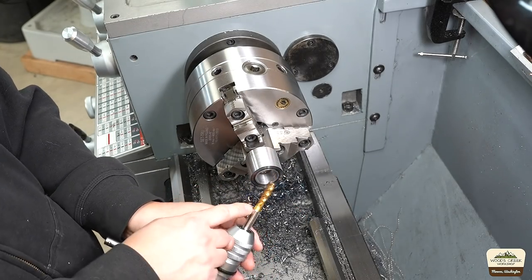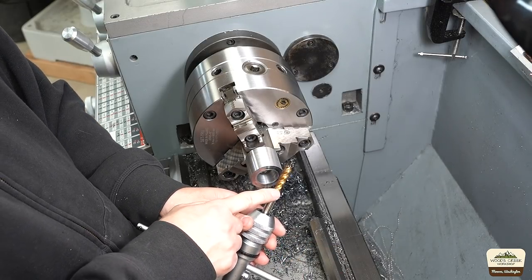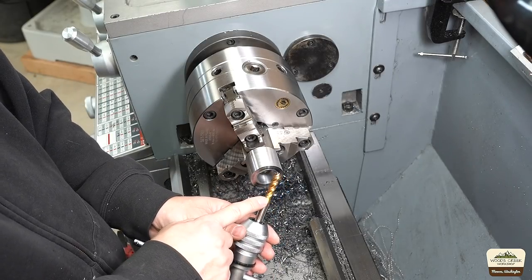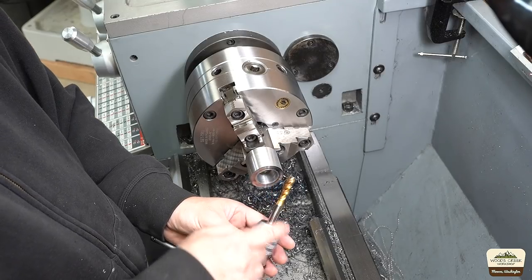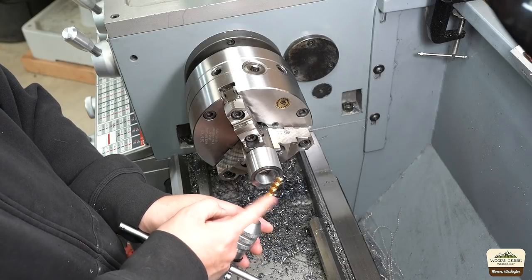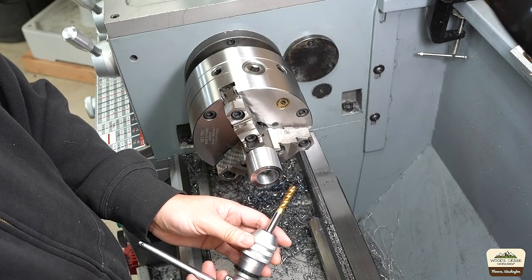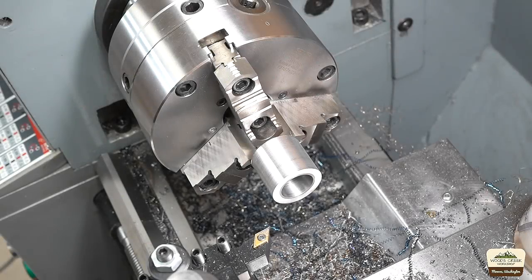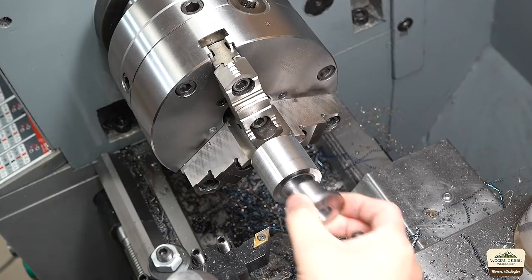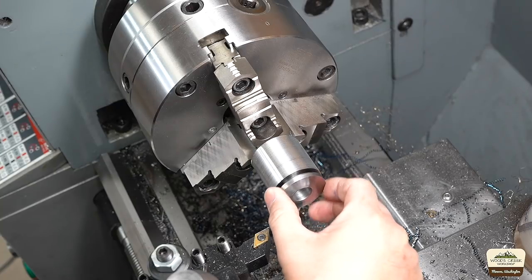YG1 sells the F4 series and F8 series — this is F8. It costs a little more, but it has a special coating that just makes tapping effortless. This is three-eighths, twenty-four, fine-pitched thread. I think I paid like fifteen bucks on Amazon; it's high-speed steel. I was able to buy a three-eighths fine-thread hex cap bolt. With that piece cooled off, it's just a perfect fit. Very nice.